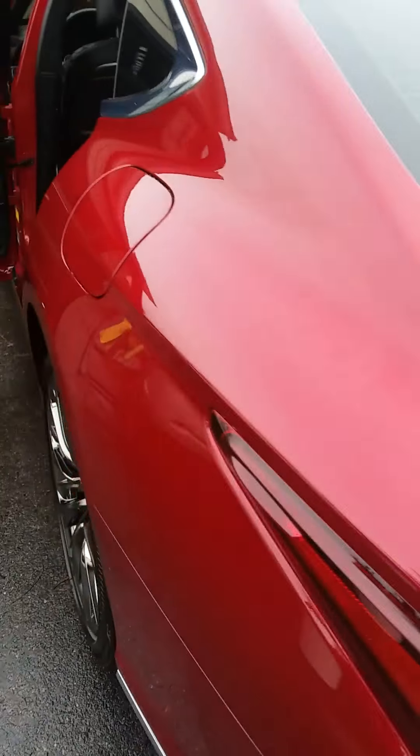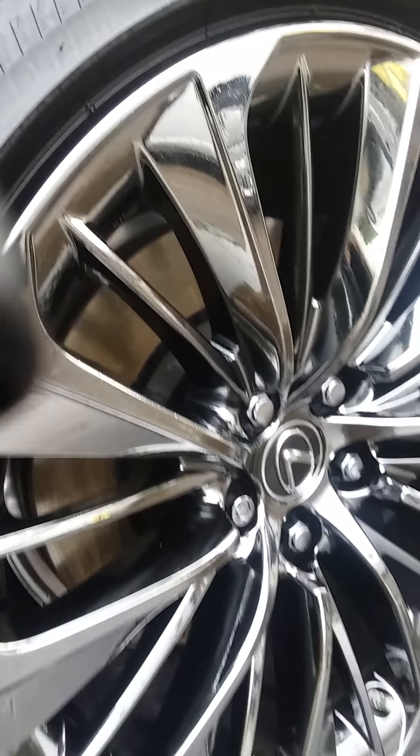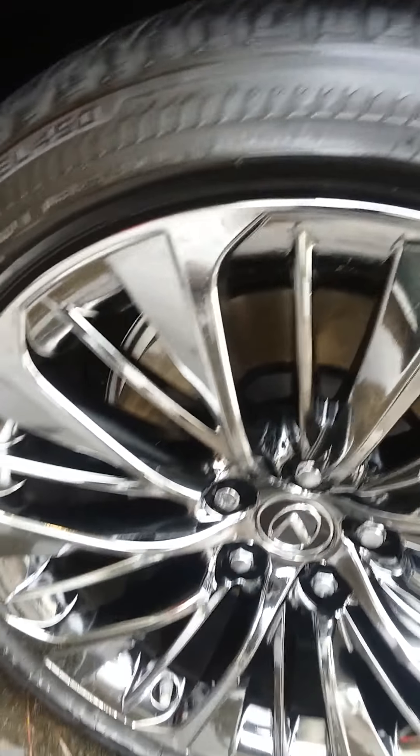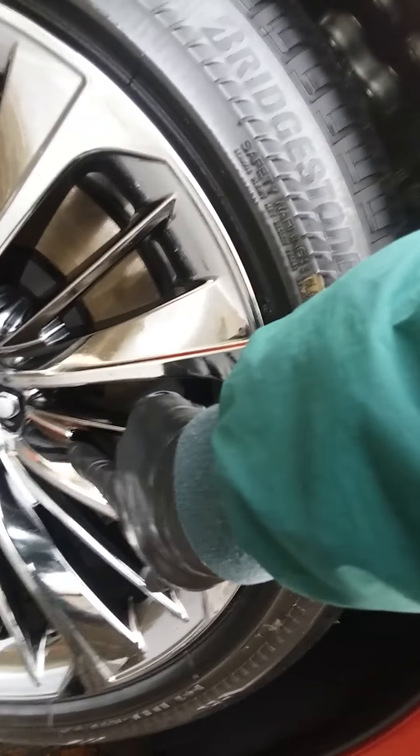We did a polish and wax detail package on this one also on the outside to protect it for the next year, and that's important for brand new cars. Custom wheels on it — as you can see it's got protection on the wheels to keep it from deteriorating, because this is a salty area with the ocean right over there. This will keep the wheels from deteriorating from rust, salt water, and road salts. Getting the brake dust off the inner wheel is very important too.